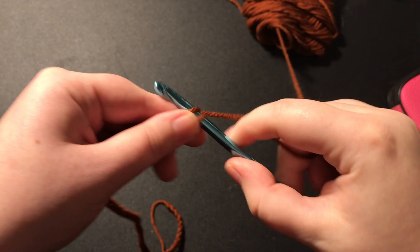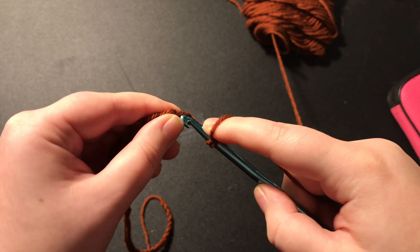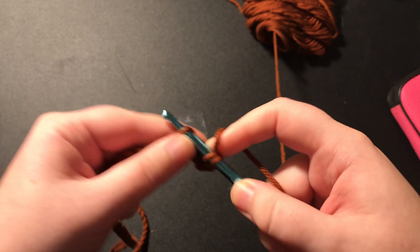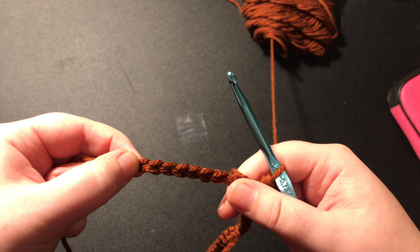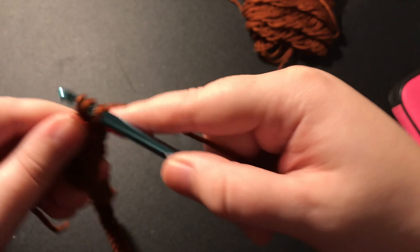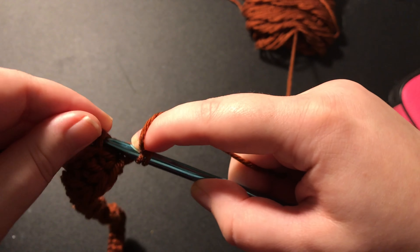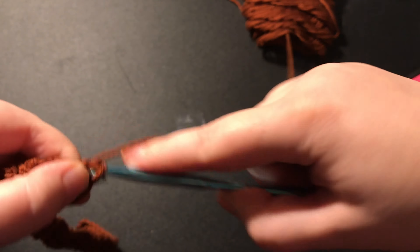Now that you have your chain, you are going to chain two more, and then you are going to place a half double crochet into the third chain from your hook, and just continue to half double crochet all the way down your row until you get to the last chain. At the last chain, you are going to put two half double crochets, chain one, and then put two more half double crochets.